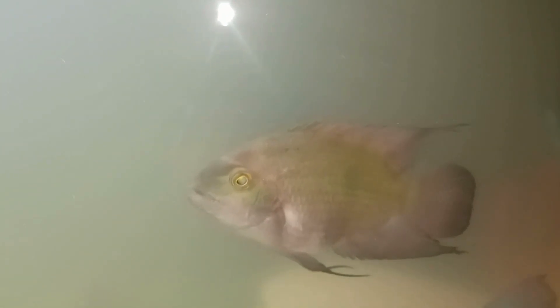Here is my gorgeous male chocolate cichlid — beautiful red purplish-brown color, which I love chocolate cichlids for. And I believe this one right here is my smaller female. I believe that's a female chocolate — both of them are very beautiful.